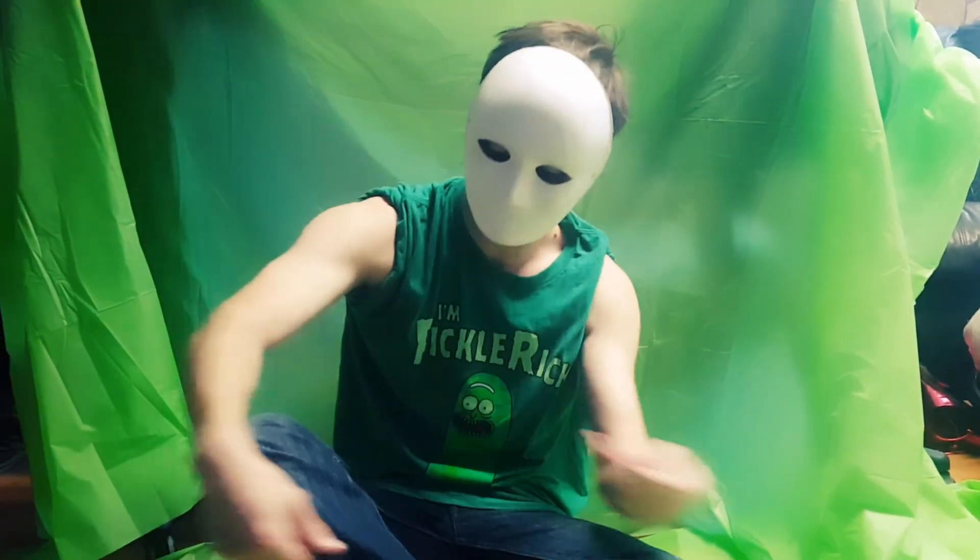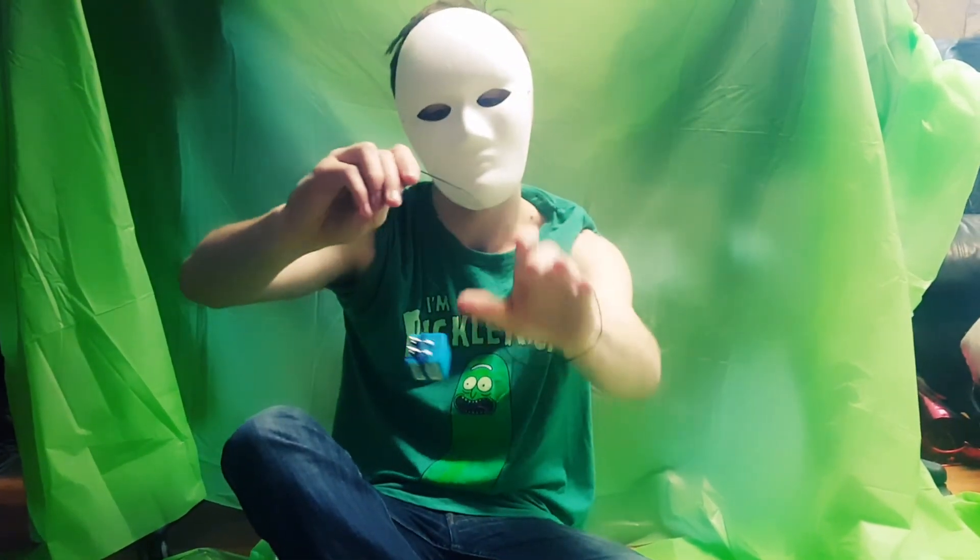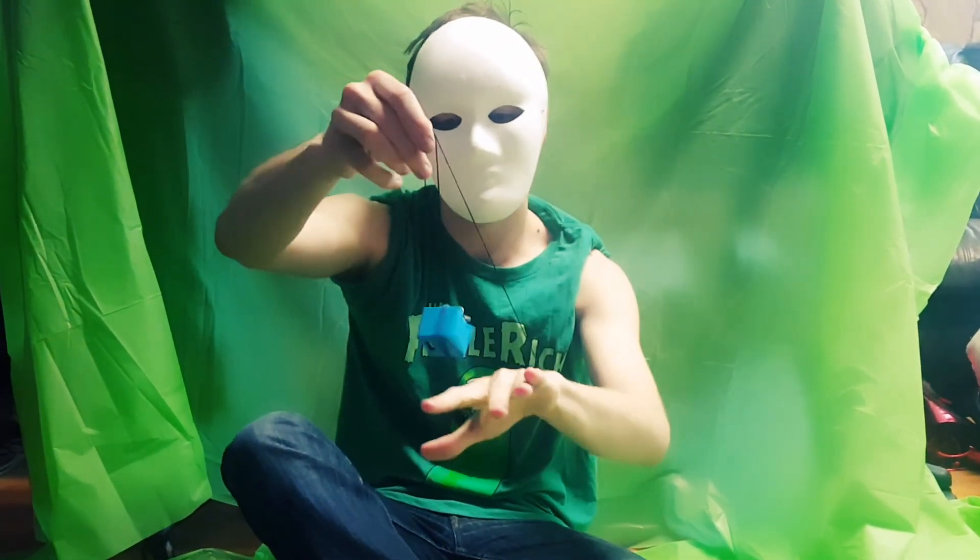First trick, we're going to show you guys how to rock the cradle. So you get a loop, like so. Put your hand in the middle, and you let it down and you rock the cradle.